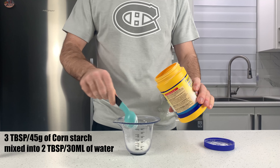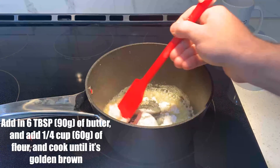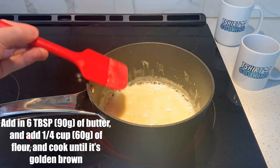Let's dissolve three tablespoons of cornstarch in two tablespoons of water, mix it until it's thick, and set it aside for now. Next, we melt six tablespoons of unsalted butter, add in a quarter cup of flour, and mix frequently until it turns golden brown. This may take a few minutes.